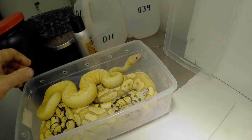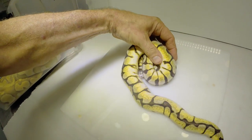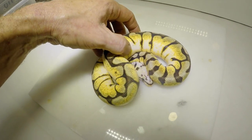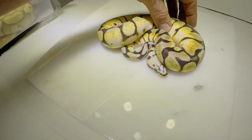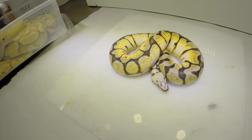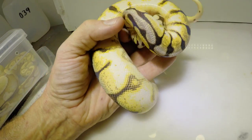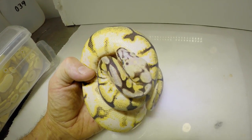Let's break this down and take a look at one of these snakes. What I'm noticing a lot of times with my Microscales is it's like a highlighter — it really starts to accentuate. This is literally just a Bumble Bee, so it's a spider pastel jungle Microscale. The yellow's popping a little bit more, the head's a little bit balder, and they're very uncooperative because I'm blasting a terribly bright light on them.